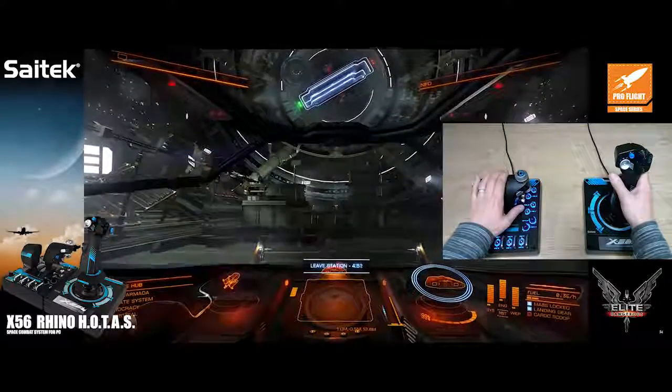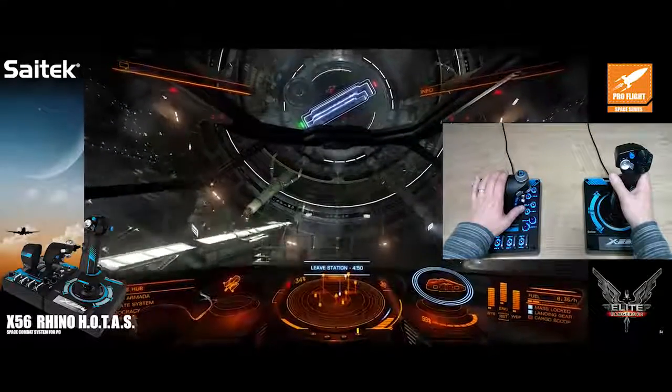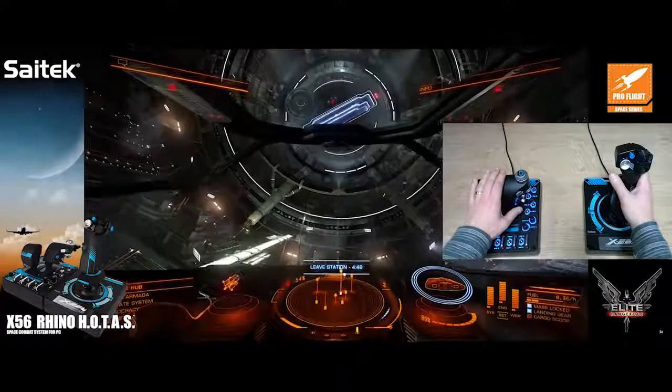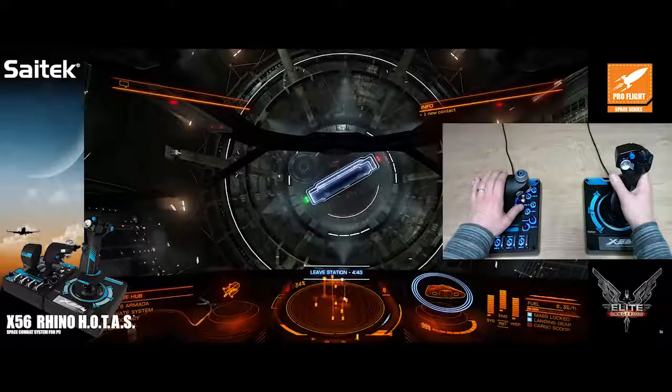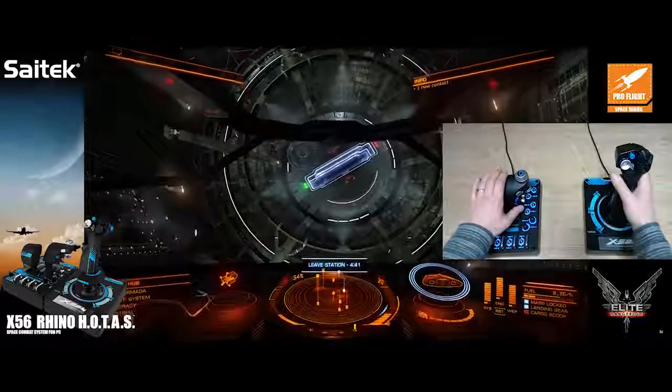I'm just going to use this left analog stick here on the throttle — I ease it up gently and you can see that results in instant vertical movement. They're analog, so you still get proportional response; I can move slowly or much much faster up and down. It's very straightforward.